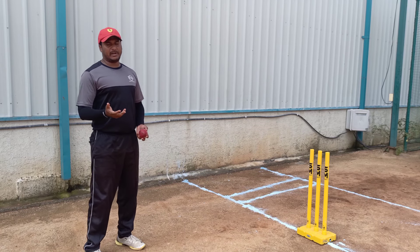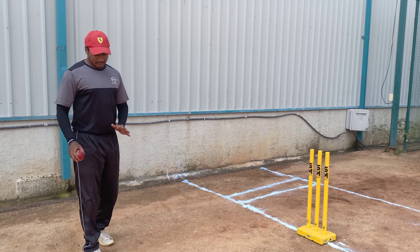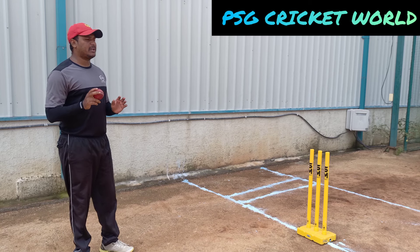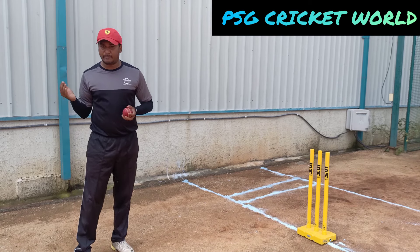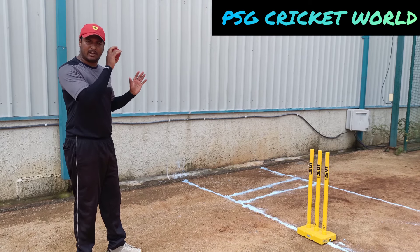So depending on the bowler, choose a marking section. If you have a fraction of a second, you need control of your running and your body.